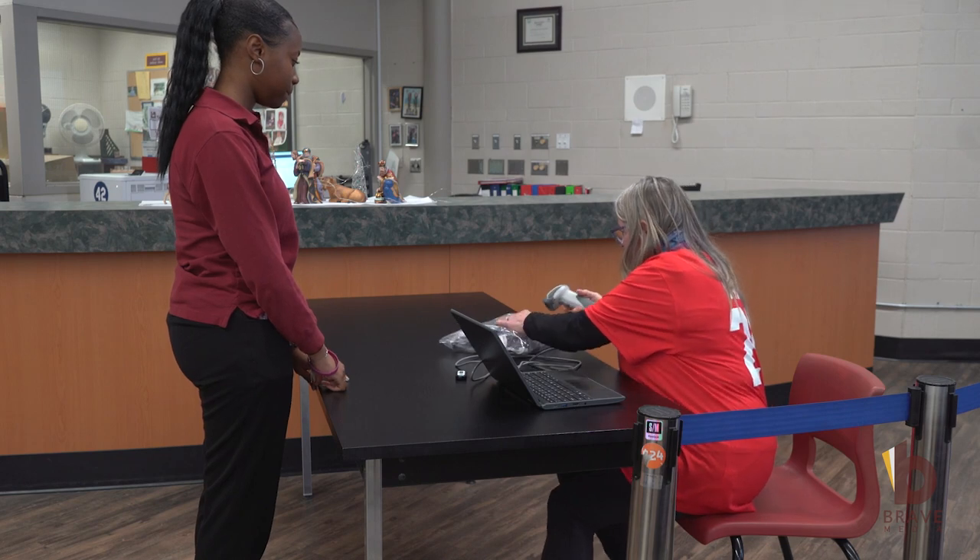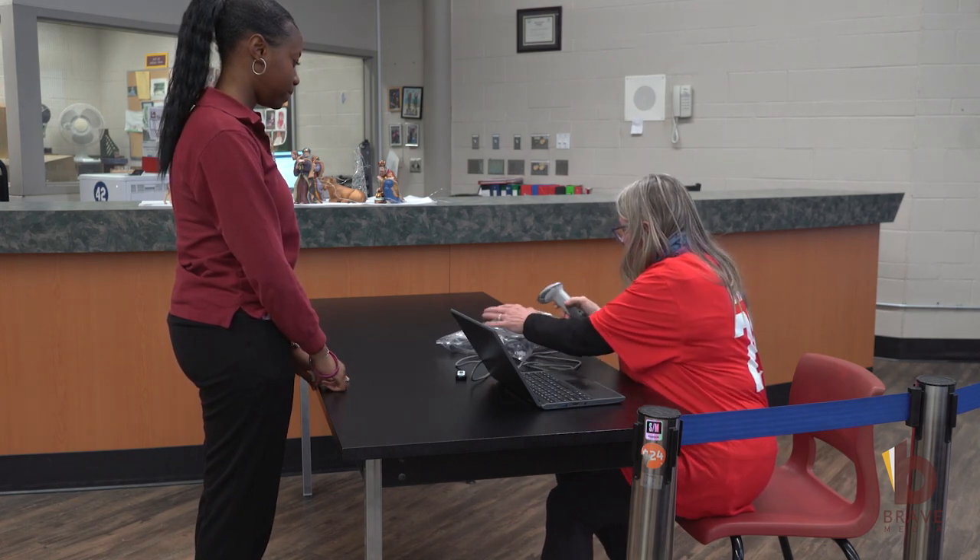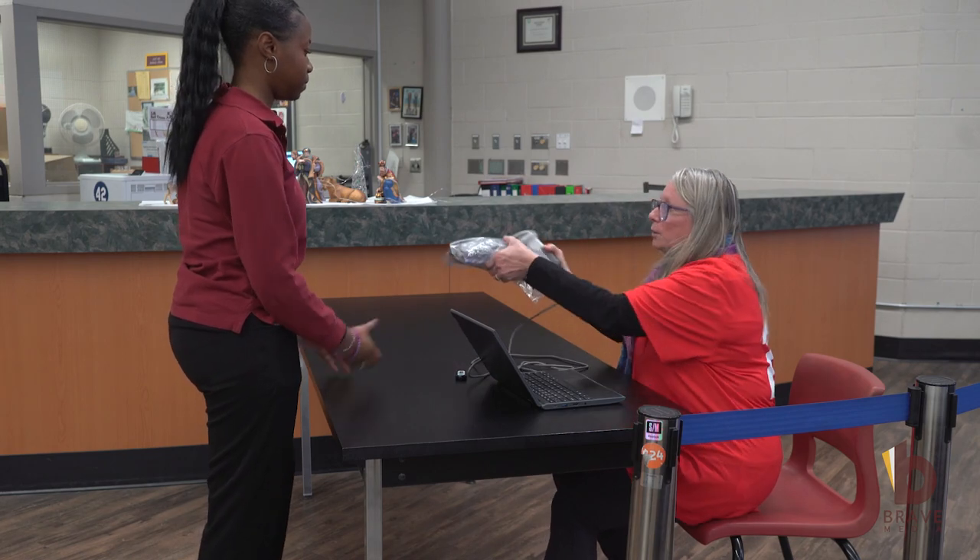The device will be signed out by a member of the clerical staff. The student will provide their name as well as confirmation in the form of identification, and then receive the laptop.